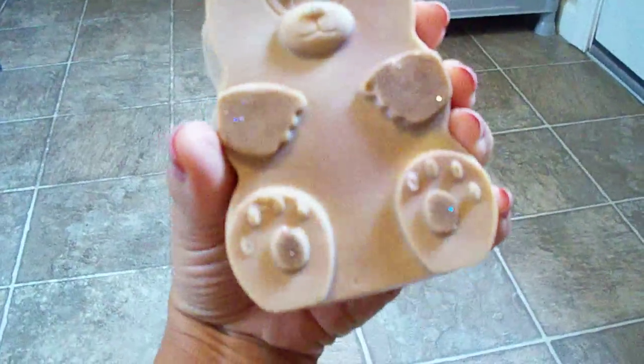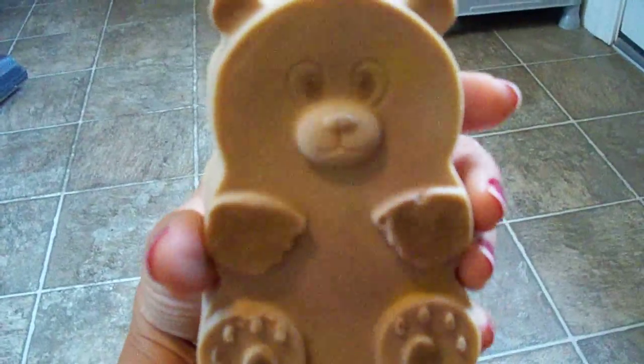I figure these will be ready in maybe another three more weeks, because I want them to get hard. And I only have two of the teddy bears.